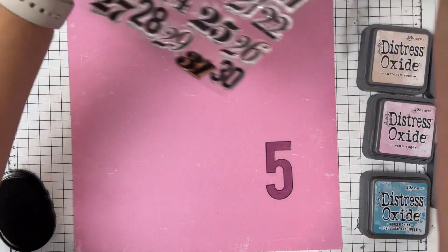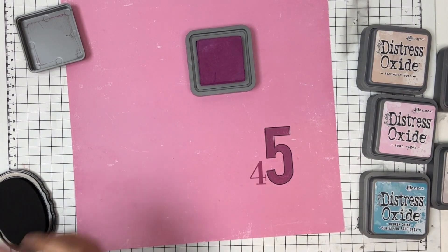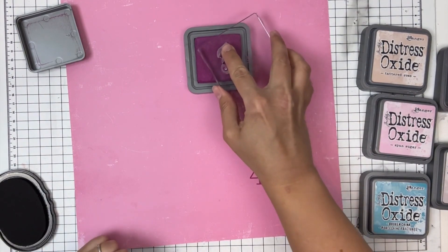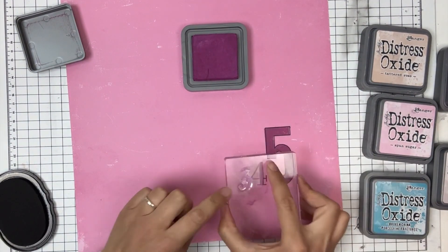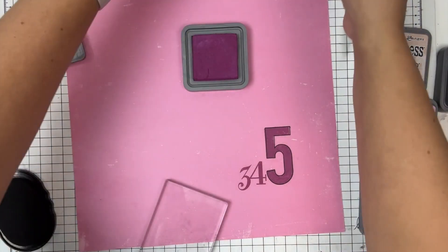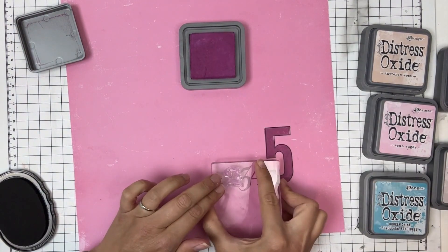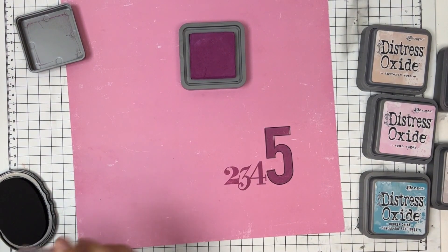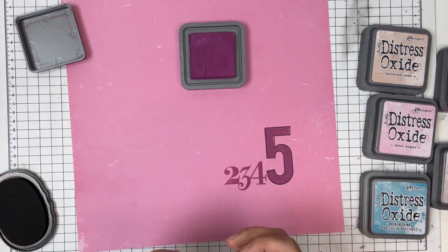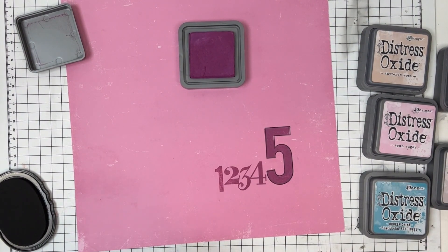I thought this set would be fun to do a count-up. Since I started with the five as my main focus, I'm going to go 5, 4, 3, 2, 1 with the smaller stamps. I really adore the mixed font — it's fun and playful and perfect for a birthday page. You could also play with color tones and do a gradient effect, starting your number one with a lighter color and moving up to dark, but I just kept them all the same — that's a fun little tip.